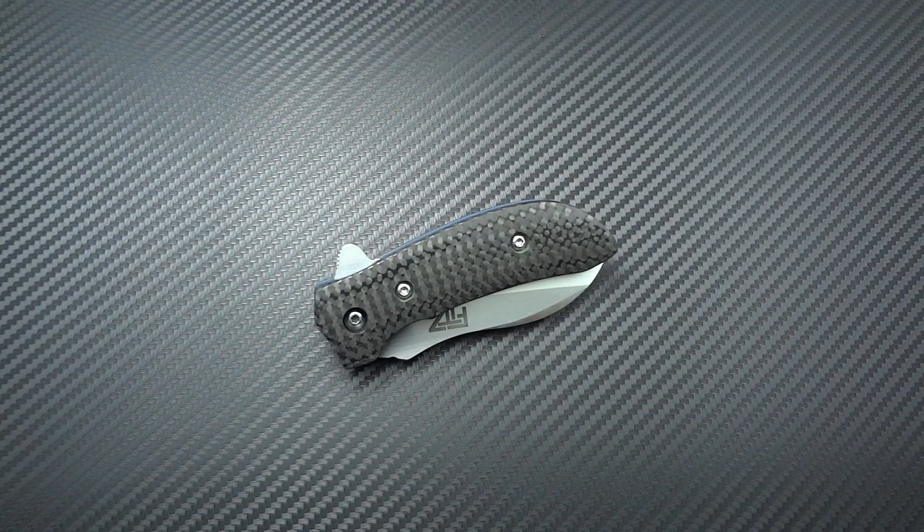Hey guys, Jim here. I wanted to share with you another new acquisition, another piece that I picked up while I was at the Atlanta show, Blade 2014. It was a wonderful experience overall just dealing with the maker, and getting the opportunity to buy this knife was really icing on the cake.